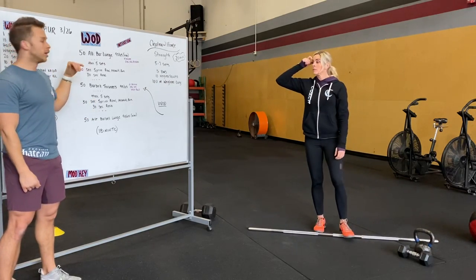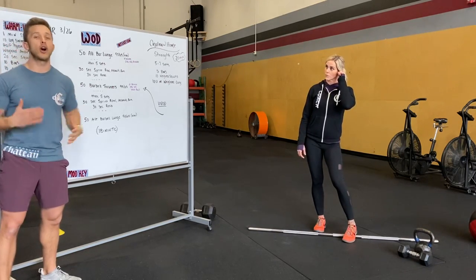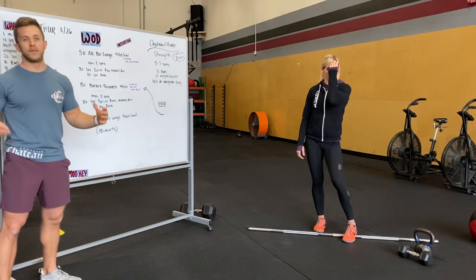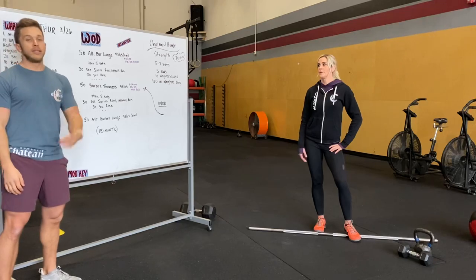We're going to then do five sets of 30-second sprint rows and then a rest period. Going as hard as you can on that rower, on that bike, or running. If you can sprint back and forth for 30 seconds, then rest 30 seconds. Double unders may be an option too.